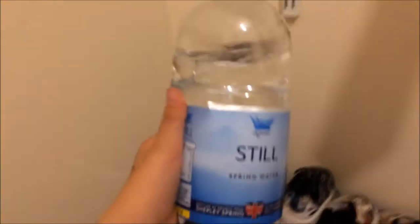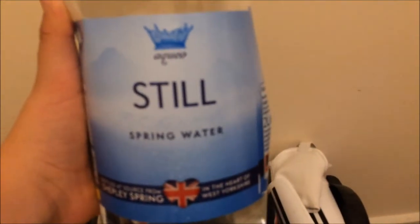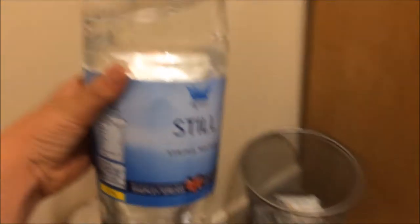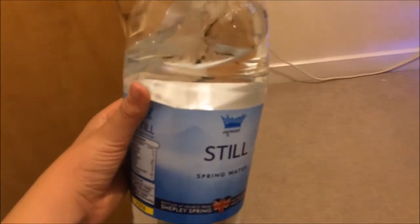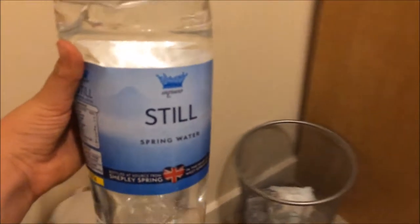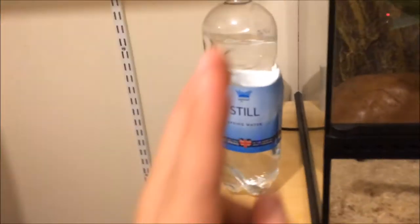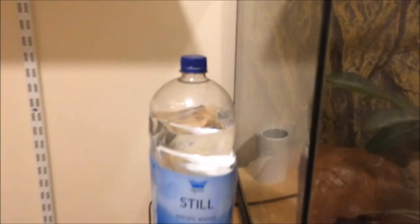Sorry about the interruption — my phone's storage ran out. I was just getting to the water I use for the snake's drinking. I always use bottled water — I think that's the best really. This is the water I'm using at the minute, it's just spring water. I use different types depending on what my dad picks up from the shop. I fill the bowl up every one to two days — I'll fill it up tomorrow morning before I go to school.